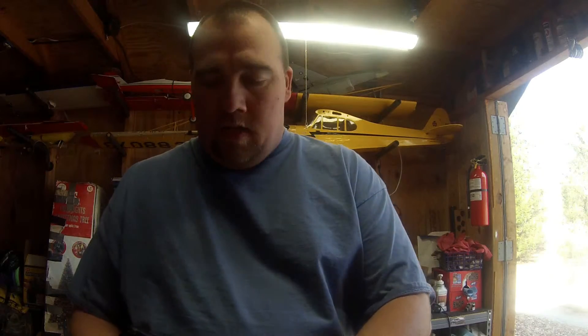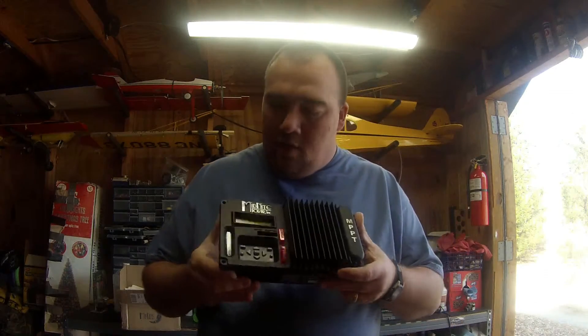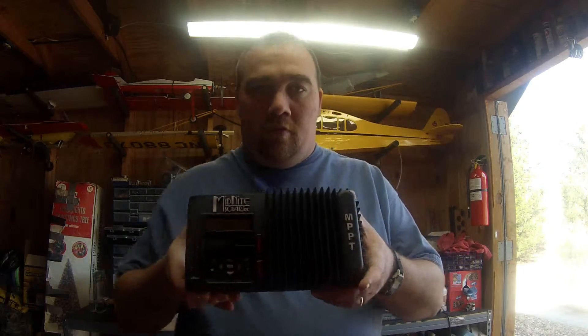I also wanted to get something that should be good quality, hold up to some abuse, and maybe have some features I'm wanting for future expansion later on — get a bigger house, have it running in the house. Right now I'm just experimenting with it in my building here. But I got one. Hopefully it should last for quite a while. It feels to be good quality, but we'll see. I definitely splurged a bit. I got the Midnight Solar's The Kid charge controller.